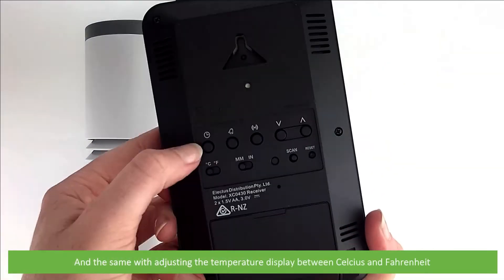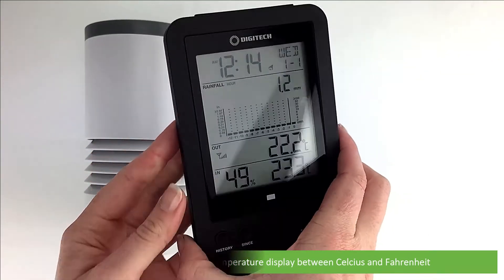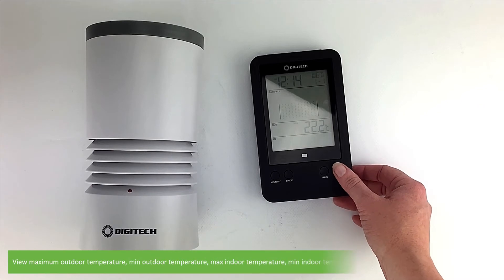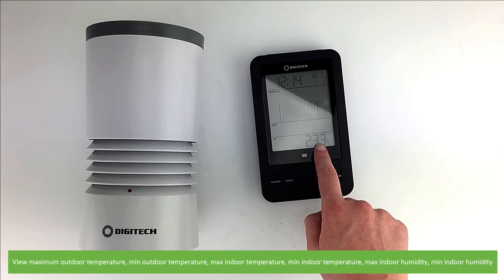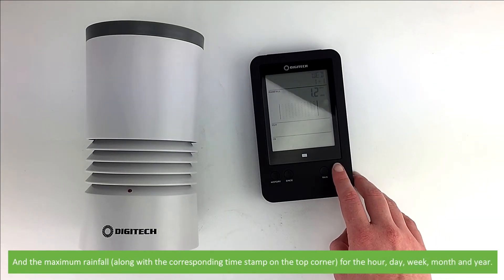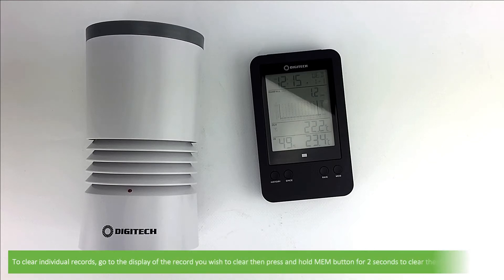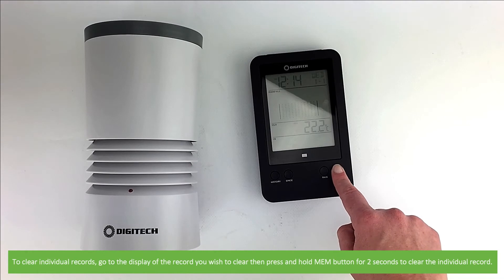The same toggle keys are used for adjusting the temperature display between Celsius and Fahrenheit. Press the memory key to run through the minimum and maximum records: maximum outdoor temperature, minimum outdoor temperature, maximum indoor temperature, minimum indoor temperature, maximum and minimum indoor humidity, and the maximum rainfall along with the corresponding timestamp for the hour, day, week, month and year. To clear individual records, go to the display of the record you wish to clear, then press and hold the memory button for two seconds to clear that record.